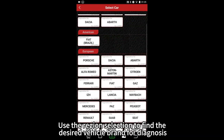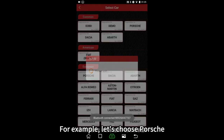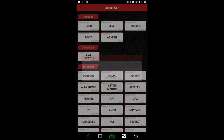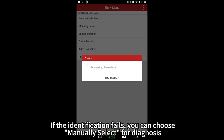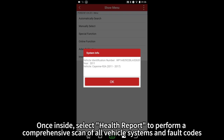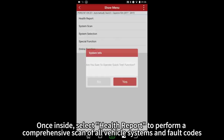Use the region selection to find the desired vehicle brand for diagnosis. For example, let's choose Porsche. It is generally recommended to select Automatically Search to identify the vehicle model. If the identification fails, you can choose Manually Select for diagnosis. Once inside, select Health Report to perform a comprehensive scan of all vehicle systems and fault codes.